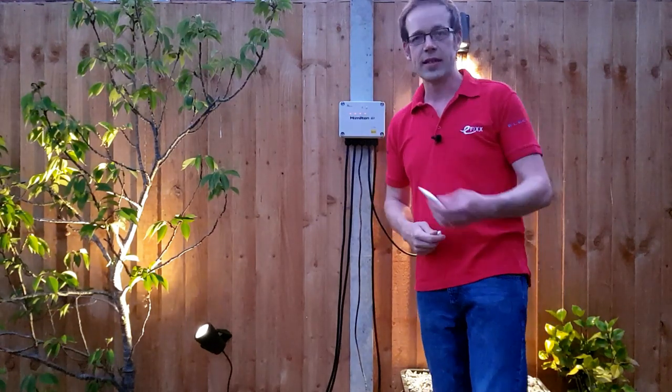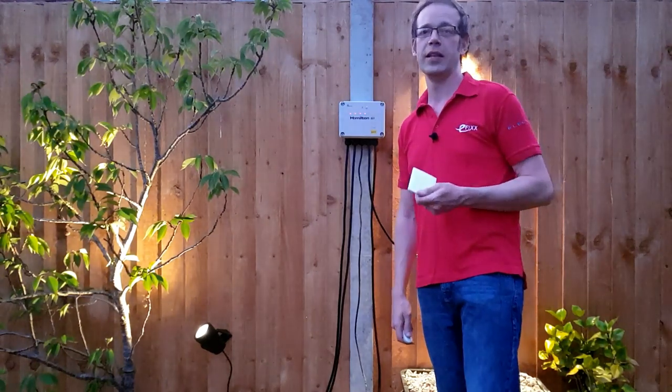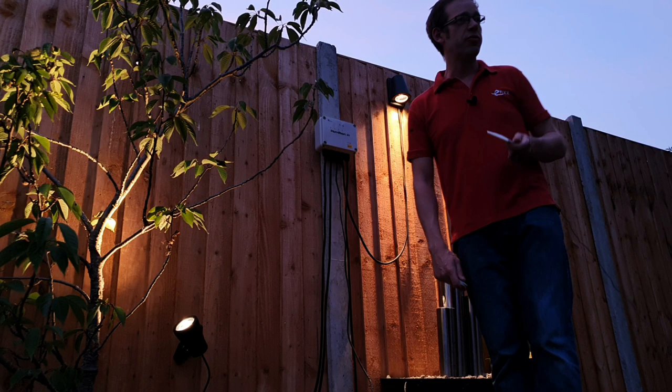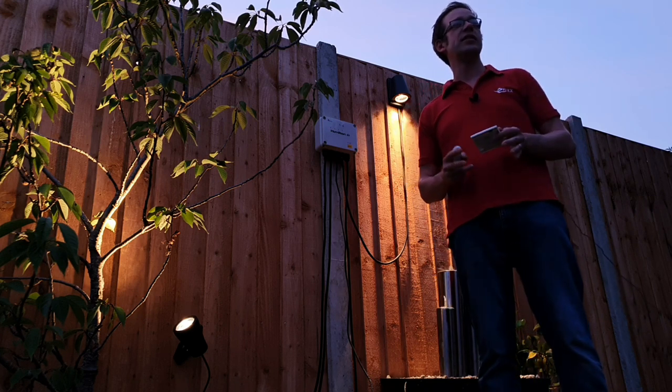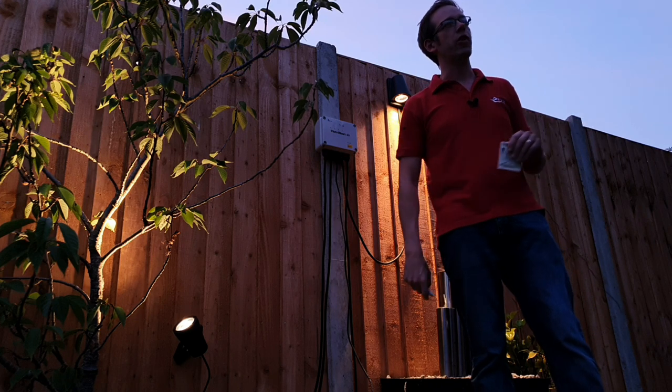The plate-style transmitter comes straight out of the box pre-programmed, connected, and ready to operate, and you can easily program the additional fob, which we'll look at later in the video. As well as these control options, the Hamilton Air Wireless Switching System is also compatible with the Hamilton Smart Air switches, which massively increases your options for control.